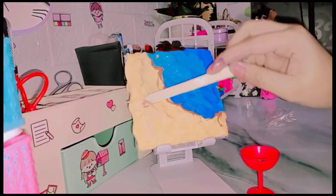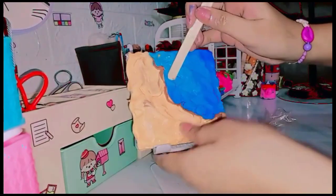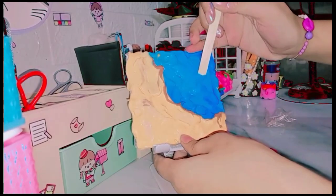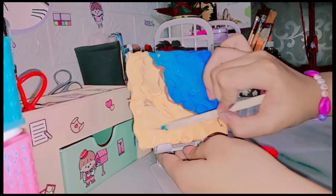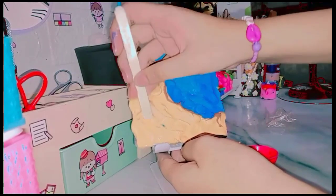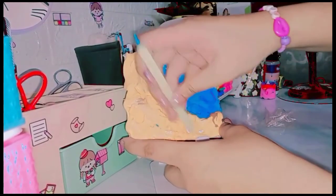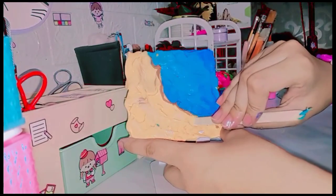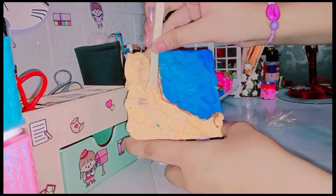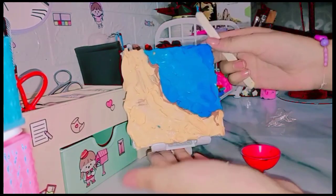Now I will add a little layering with an ice cream stick and add texture — it will look more amazing. We will add more waves in our water and texture in the sand so it looks like real sand. I am adding texture with this stick and you should do this too — it came out very well.